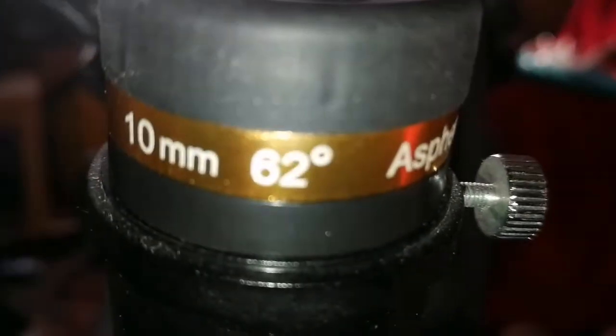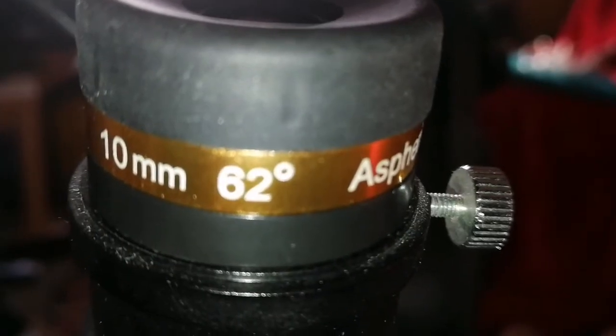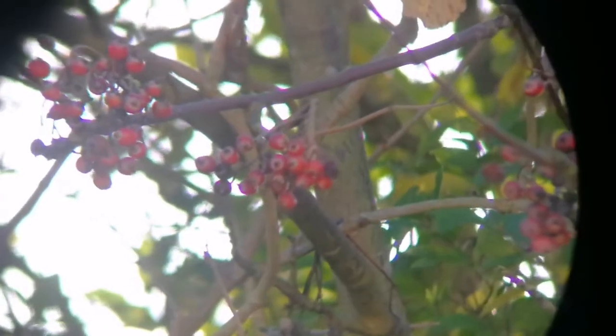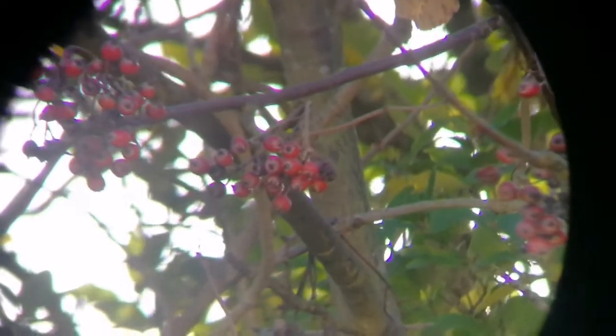This is the Sviboni Aspheric 10mm, a 62-degree wide-angle eyepiece. Let's see how it looks. You can see this 10mm is really wide angle. The image quality is better — it is more clear, brighter. At the same time, purple fringing is smaller and less visible.